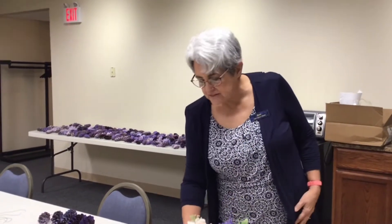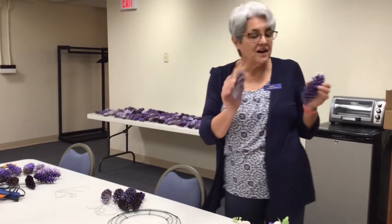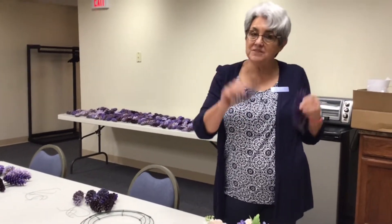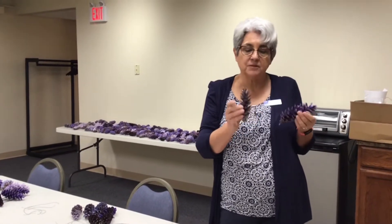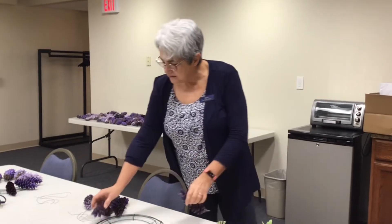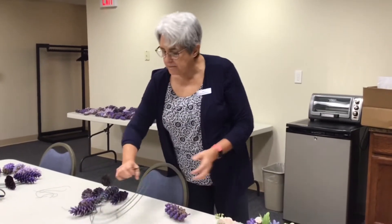So what we do is I collected pine cones like these. I spray painted them — you can also dip them and let them hang to dry. I spray painted the pine cones obviously purple, and then I made sure that I had a ring.